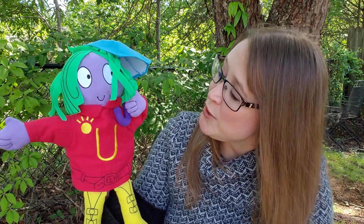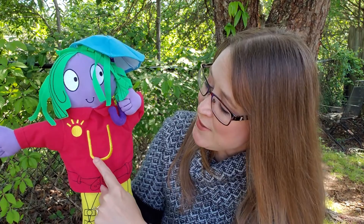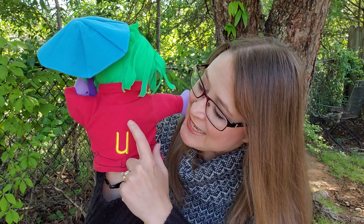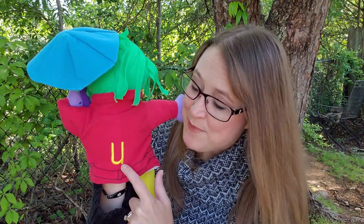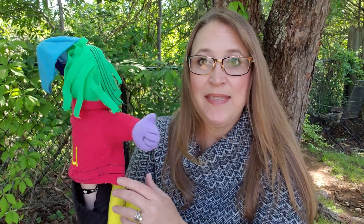Miss U teaches us about the letter U. The way you write the capital U is it goes down, over, and up. Now if you turn her around she shows you the lowercase U, and it goes down, over, up, and straight down.